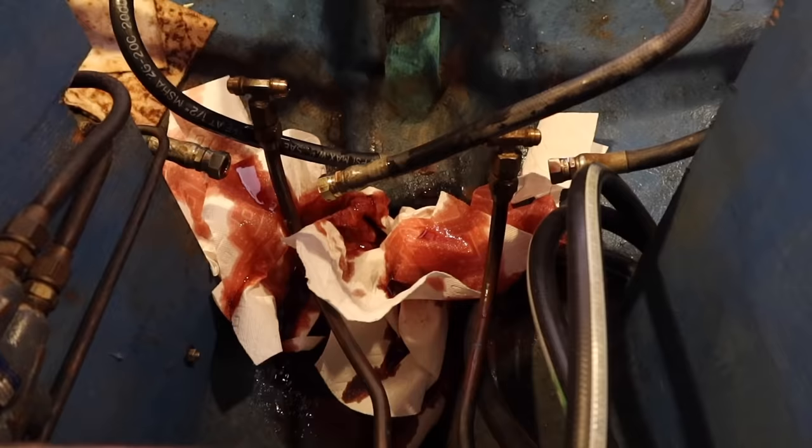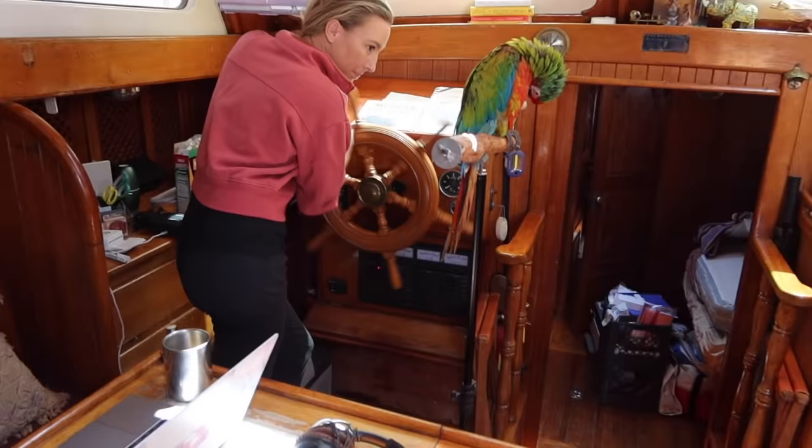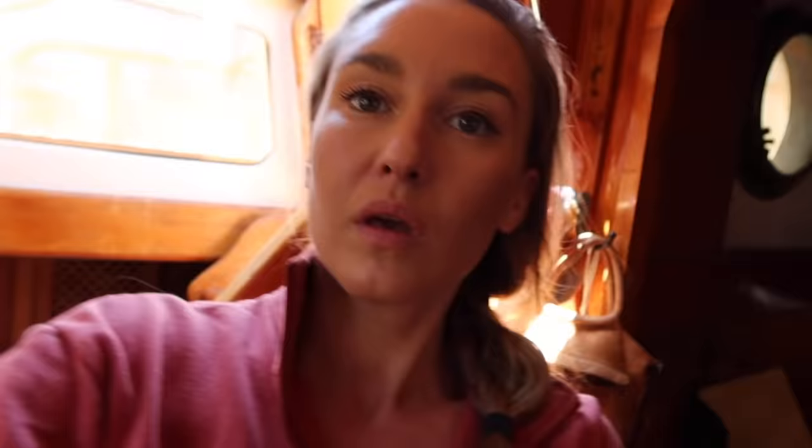It looks like a murder scene. 'Babe, why aren't you catching the fluid?' 'With what?' 'In your hands!' We're pumping all the hydraulic fluid out of the system. It's glorious and horrifying at the same time.